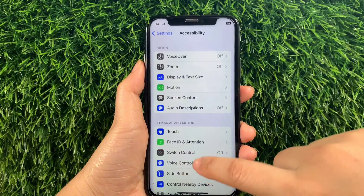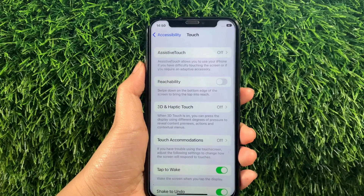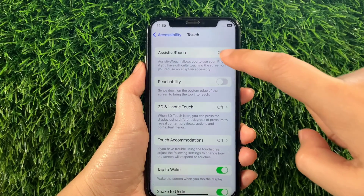Then in the Accessibility, scroll down again and go to the Physical and Motor section and then tap Touch. Then in the Touch section, tap Assistive Touch.